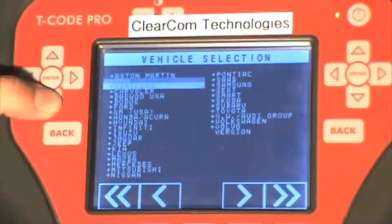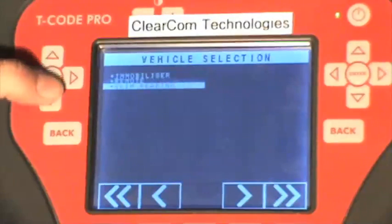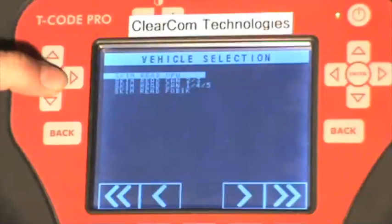First we scroll down to Chrysler and press enter. Select the skim reading function. This is a type 2 vehicle so we select skim read VPW.